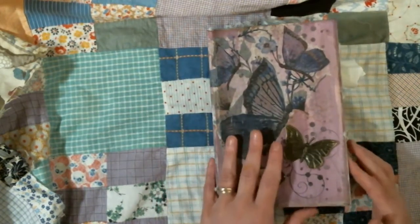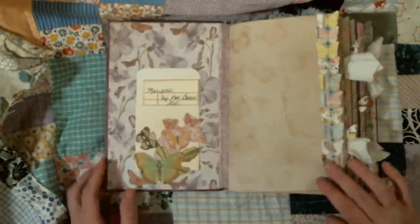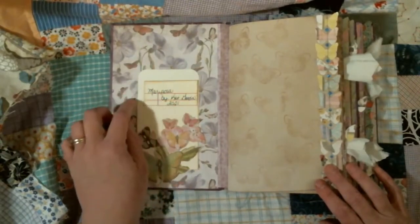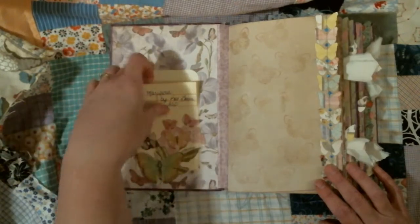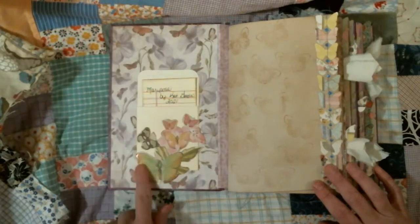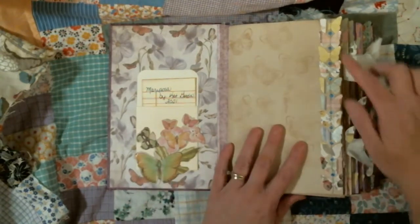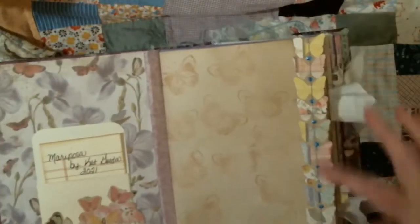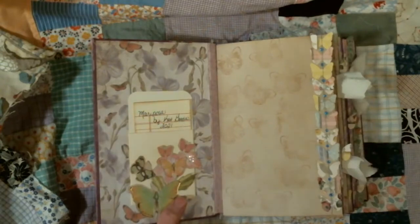We're just going to flip through it. Inside we have some cardstock scrapbook paper — I don't remember from what paper pad. I titled it Mariposa and my name in 2021. Then I cut this out of a piece of K & Company paper, took butterflies and glued them to the edge of the page, and then I sewed down it and added blue liquid pearls.